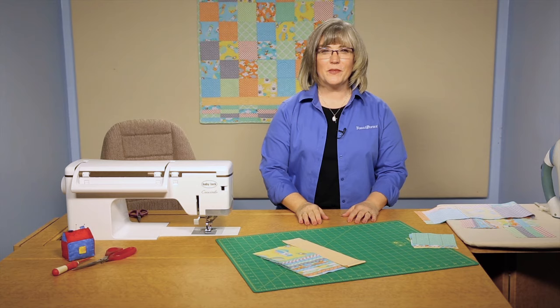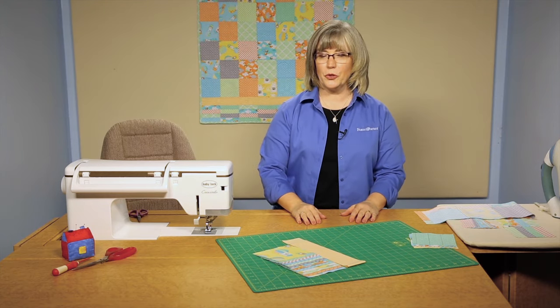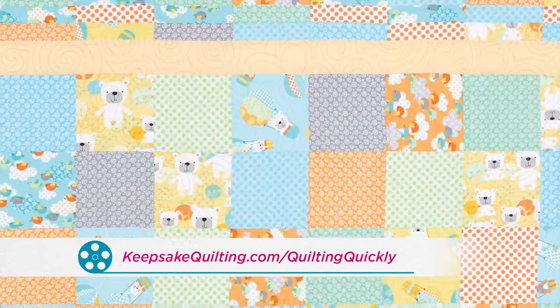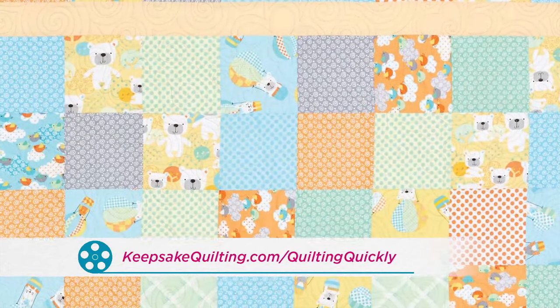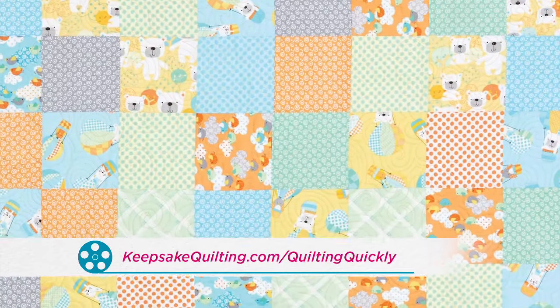Welcome. My name is Colleen Tauchy and I'm the Sewing Specialist here at Fonz & Porter. In this Quilting Quickly tutorial I'll show you how to put together the quilt called Charms for Baby. If you'd like to purchase this pattern or the magazine that it appears in, you can visit our website and get it there.